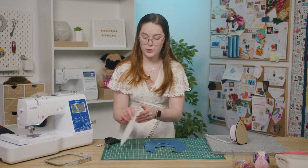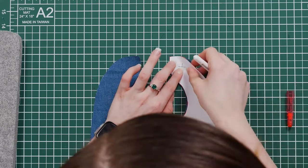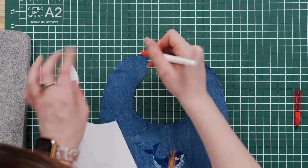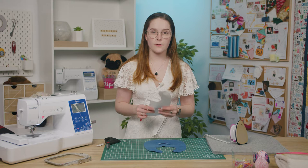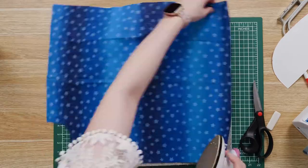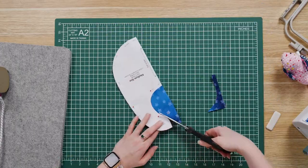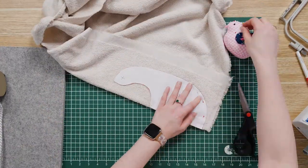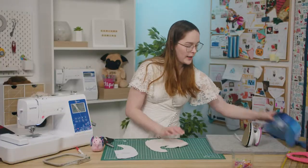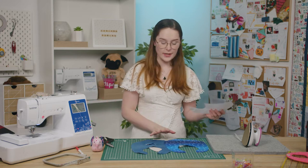And while I'm here, I'm also just going to mark out the button or snap closures up the top, on both sides. You'll also need to cut one piece of the pattern from your second fabric and one piece from your towel fabric. Once you've cut out all of your pattern pieces, I'm going to switch over my machine from embroidery mode to sewing mode and then we can start sewing everything together.